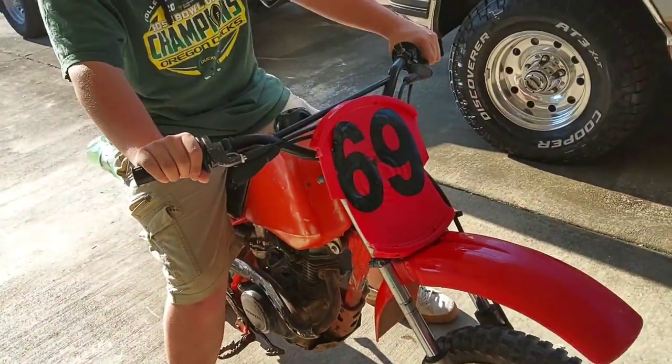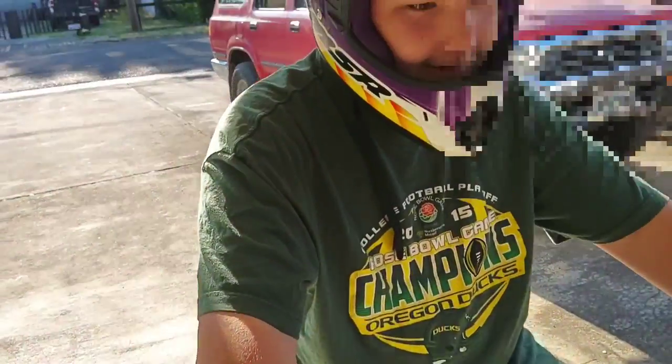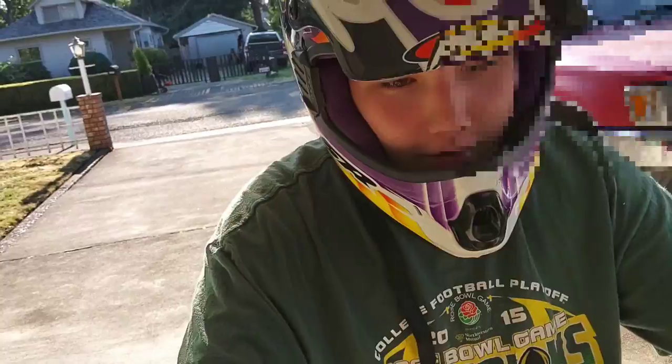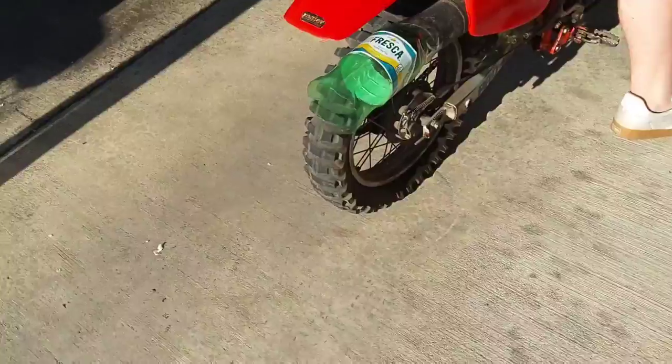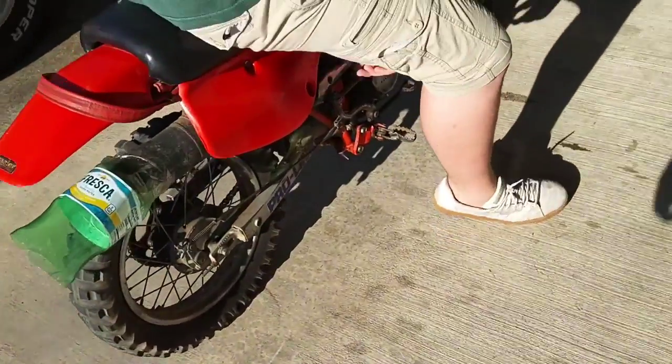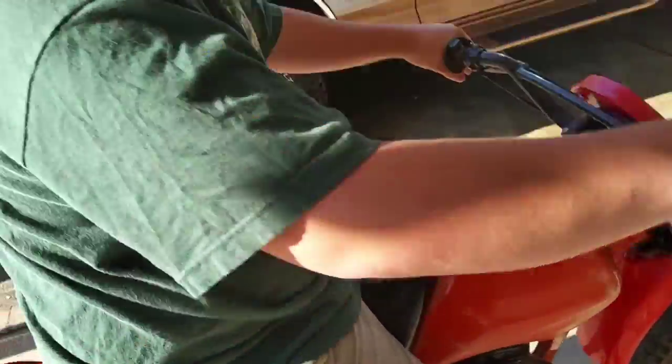Hey yo guys, what is up? We're back with a brand new video. What are you doing today, Nick? That is a custom muffler. That is crazy. We're going to give it our first startup.